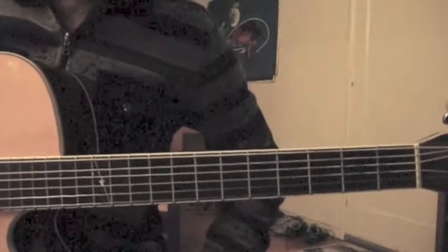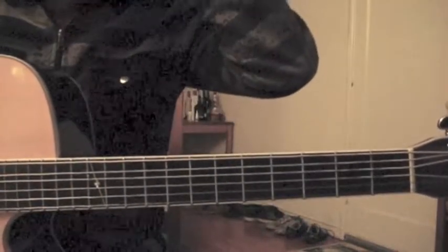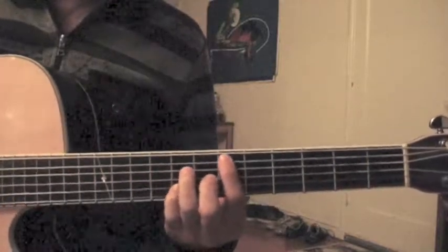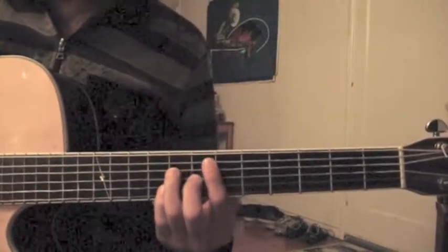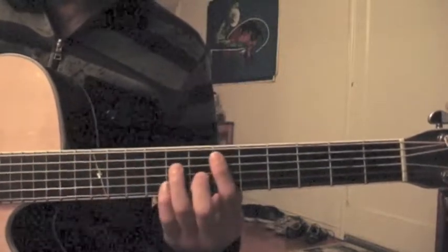Hey guys, so today I want to do Golden Lady by Stevie Wonder, one of my favorite artists. This is a very pretty song that I like very much and it has really nice chord progressions. So let's go ahead and get started.